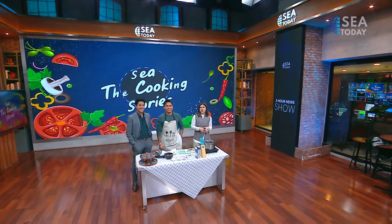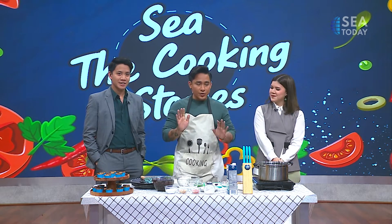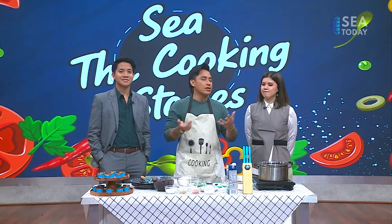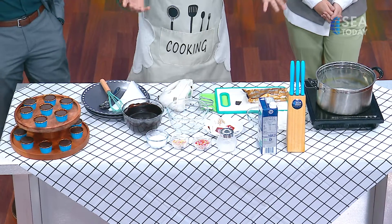Welcome back to the 3-Hour News Show. We are in our See the Cooking Stories segment. Since we are celebrating the anniversary of the Indonesian Armed Forces, we would like to celebrate the occasion by making something sweet and celebratory — something easy you can make at home with only two ingredients needed. We are making chocolate ganache icing for your cupcakes.